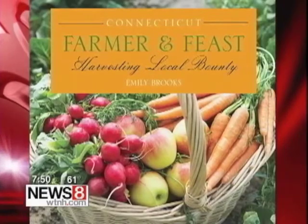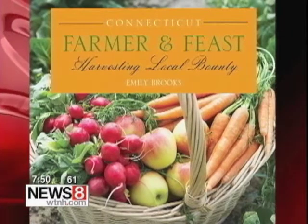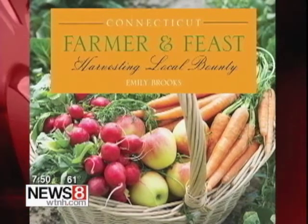Good morning, everyone. Time now is 7:49. Summertime is the perfect time to get fruits and vegetables from Connecticut farms, at farm stands and farmers markets, just to name a few. And now many of your favorite dishes can be found in a new cookbook called Connecticut Farmers and Feast.